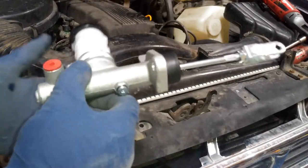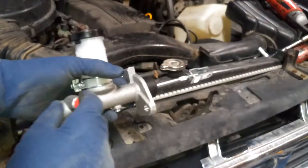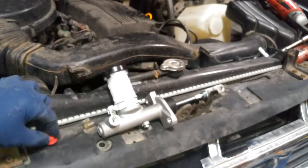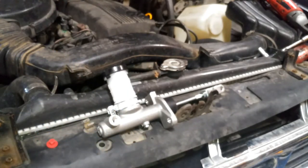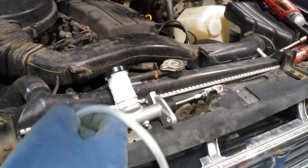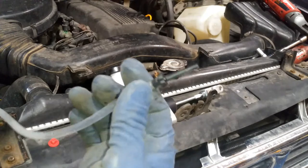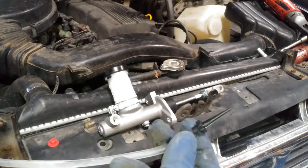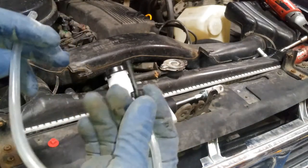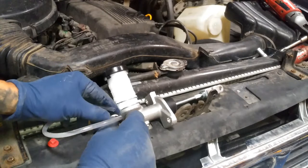Now we're going to go ahead and bench bleed the master cylinder. Make sure there are no pins or anything — this one I'm going to do by hand, just pumping it back and forth. We're going to pop off this dust cap and set that aside — save it for the new one so it doesn't leak fluid. Then we're going to get some hoses. AutoZone sells a little brake bleed kit set so you can do the bench bleed. There are no special fittings — you just stick it in the hole and it's a push-to-fit type.